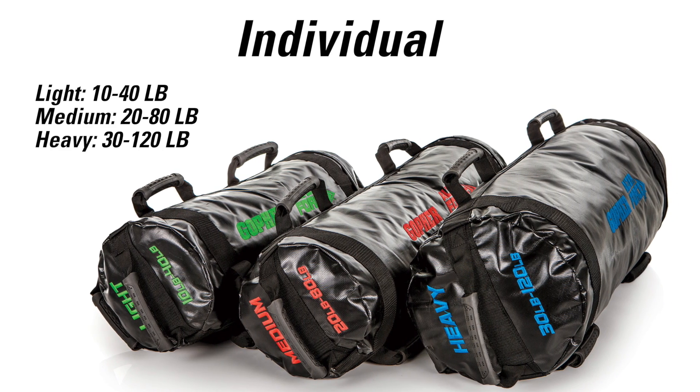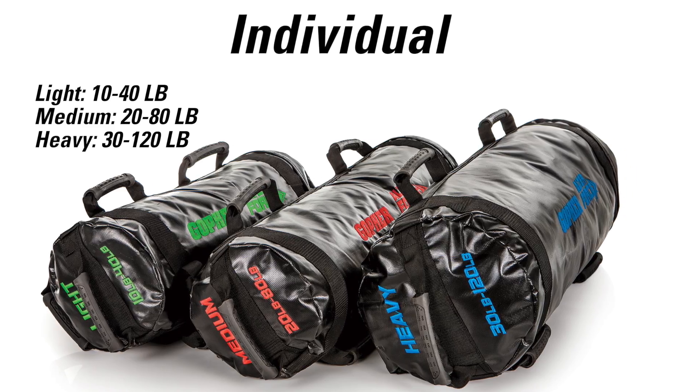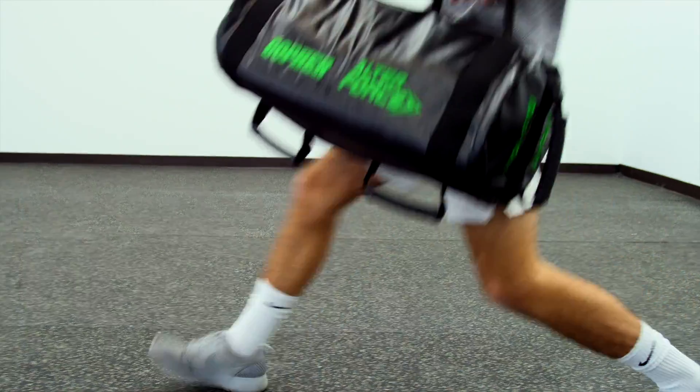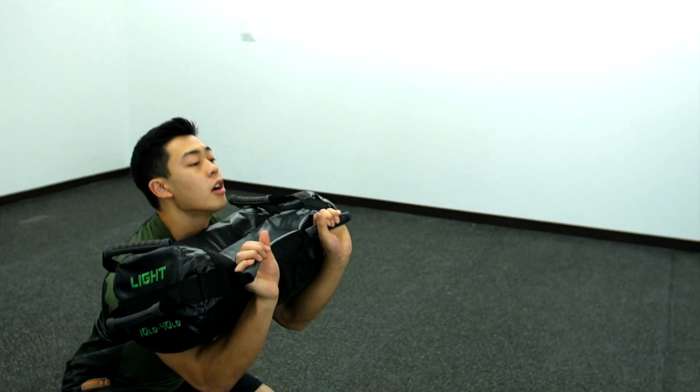Alter Force adjustable sandbags are available individually in light, medium, and heavy options. Quickly alter the amount of weight for a customized force. Alter Force Sandbags, only from Gopher.